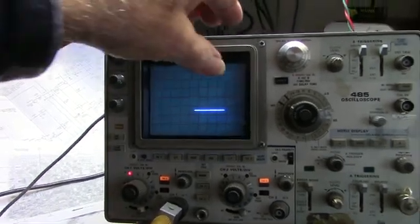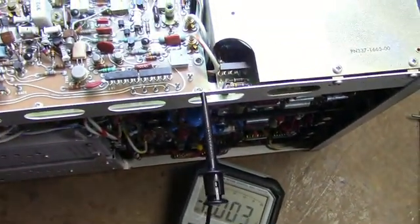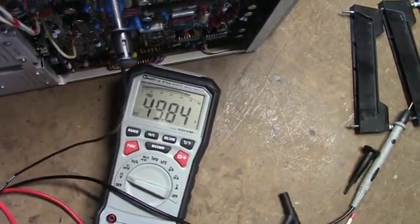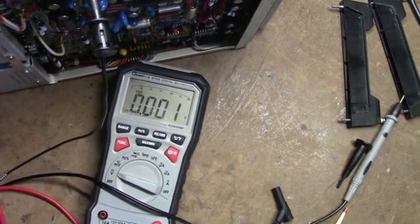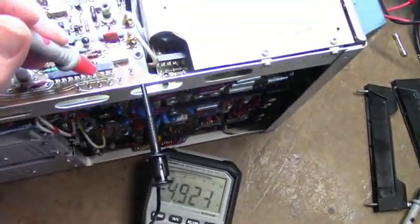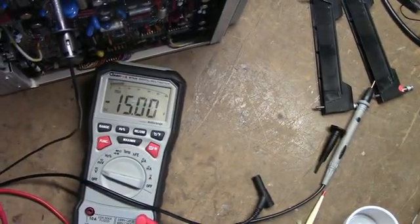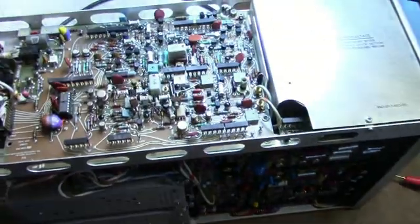I'm going to power it down and check our voltages. On the sweep board there's a convenient place to check. Plus 50 volts reads 49.85 — looks good. Plus 15 reads 14.92 — within limits. Plus 5 reads 4.967 — I'll take that. Negative 5 reads negative 4.9 — sounds good. And minus 15 reads minus 14.9. All supplies are good, so the problem is on the horizontal board.